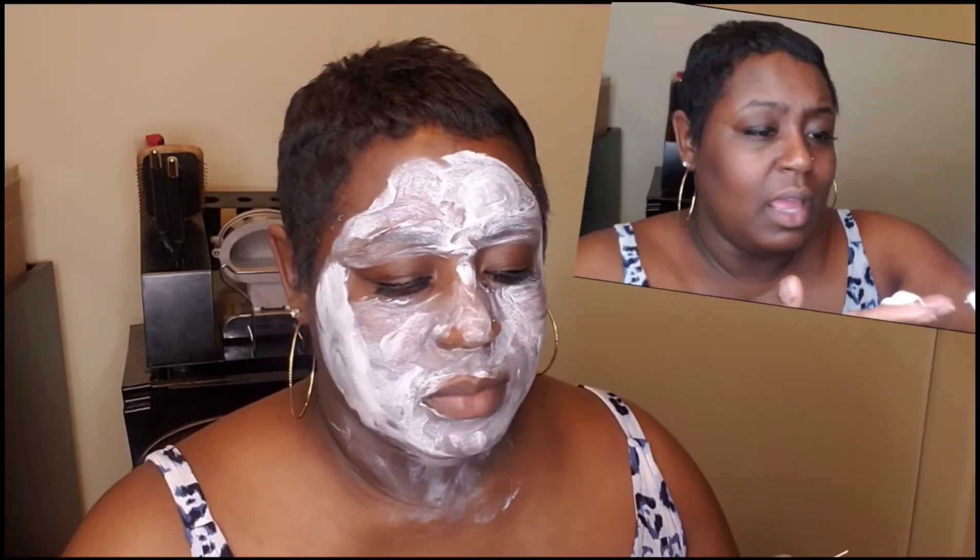This says clinically kind for sensitive skin — the Beekman 1802 approach to skincare that's clinically tested, scientifically proven, and made for sensitive skin and sensitive people. This is starting to itch on my face.